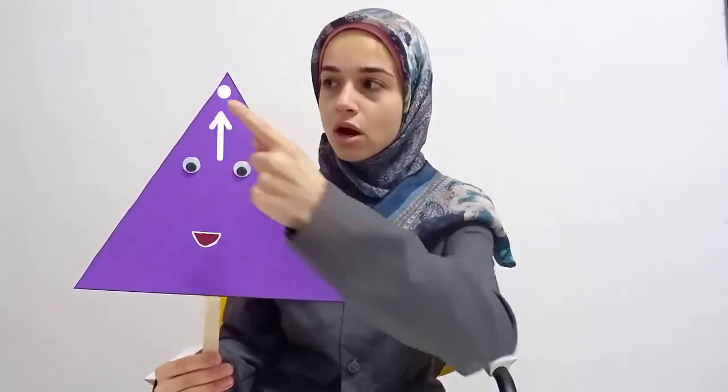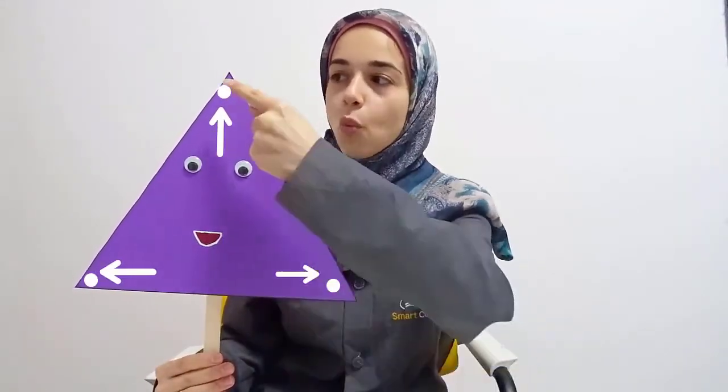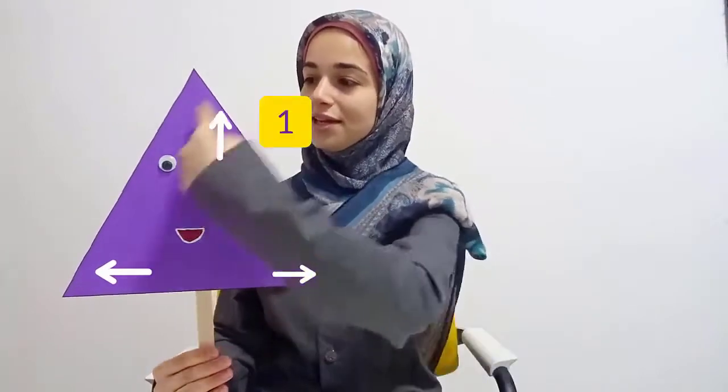Now how many corners does it have? The corners are these. Let's count the corners. One, two, three. Three corners. Again: one, two, three. Three corners and three sides.